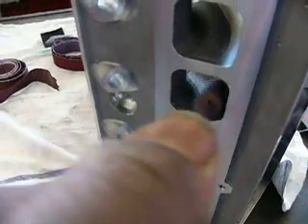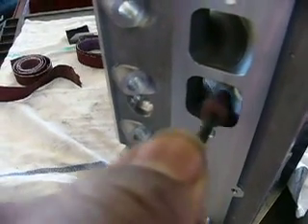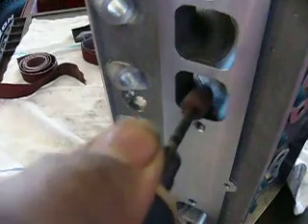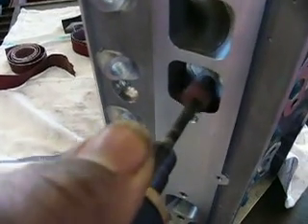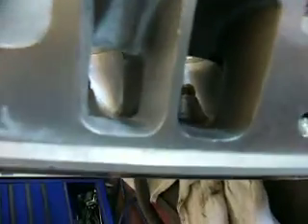Here's a little bit of a demonstration. It's kind of hard to do it with a camera man. It takes a little bit of effort, but it definitely majorly increased the flow in the cylinder head.